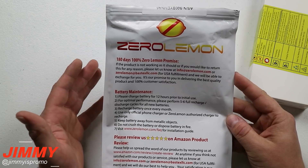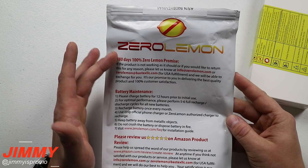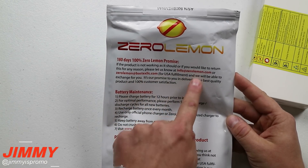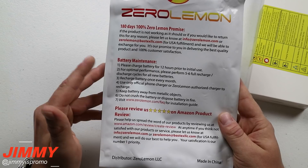Now the ZeroLemon promise is one that I love. It's always first class — if you have any type of issue with your product within 180 days, you have a 100% ZeroLemon promise. You can reach out to either of two emails and they'll be able to help you out and get the product exchanged for you.